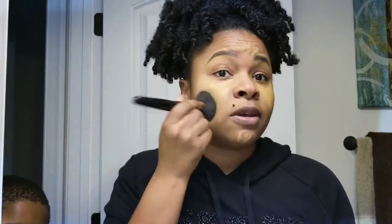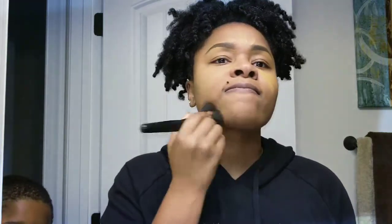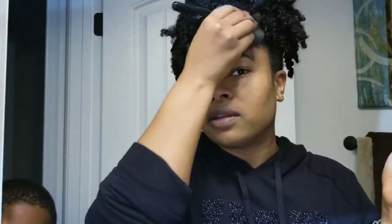Now I'm going to go ahead and just pat it in right there. You've got to move a little bit quick with this because if you haven't used it before, it does dry fast.